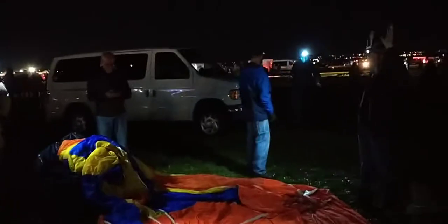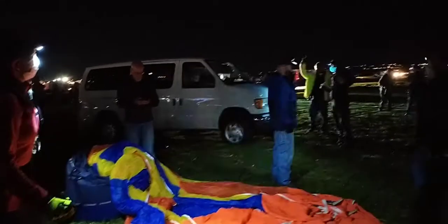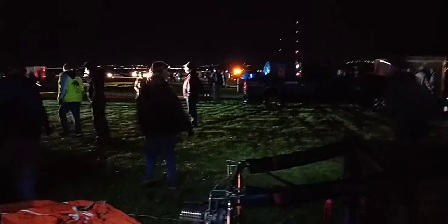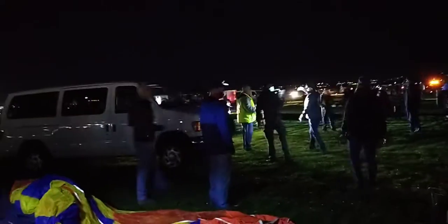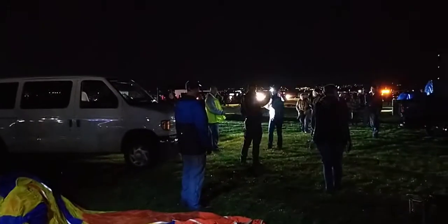All right, the tow truck is here. We're about to get pulled out.